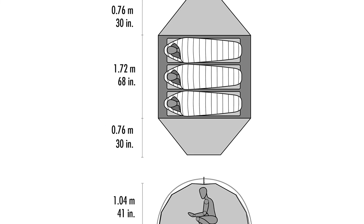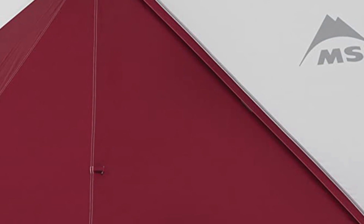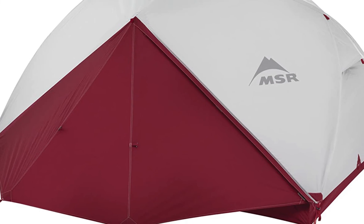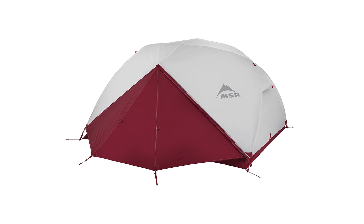With the 1500-millimeter polyurethane and DWR coatings ensuring no water gets in, the livable interior space, durable construction, and affordable price tag make this the perfect option for backpackers or campers ready to upgrade to the next level in performance. It's the MSR Elixir three-person tent.